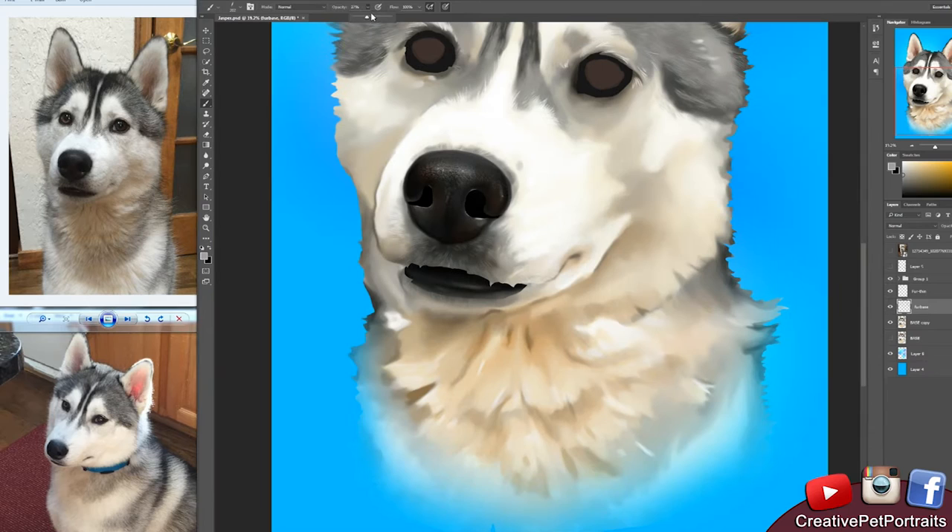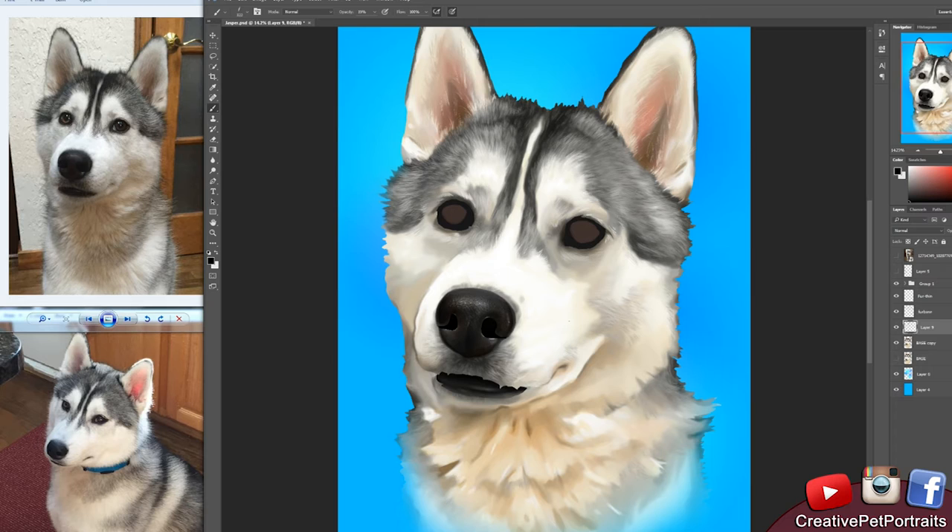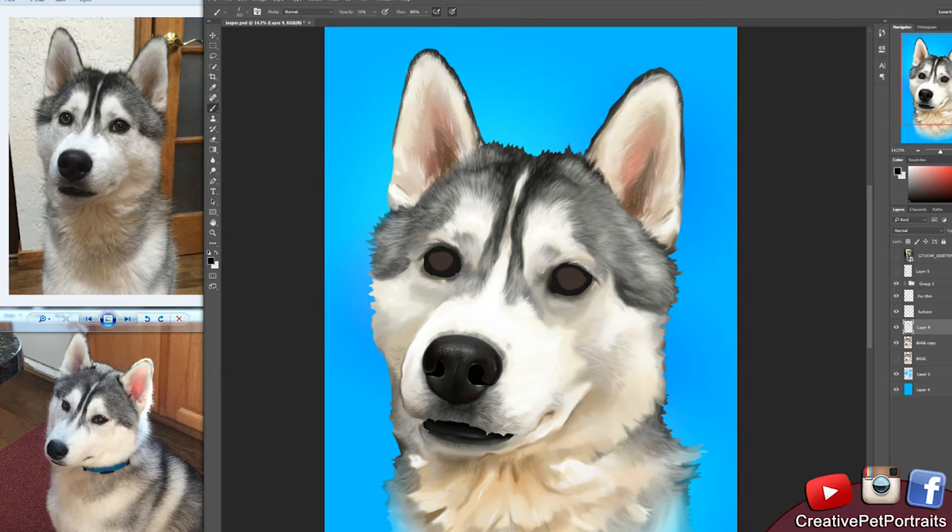So fluffy. With every pet portrait, especially the more fluffy breeds, I definitely spend a lot of time making a lot of layers. I kind of try to make my art a nice little mix between realism and more of a cartoonish painterly look.